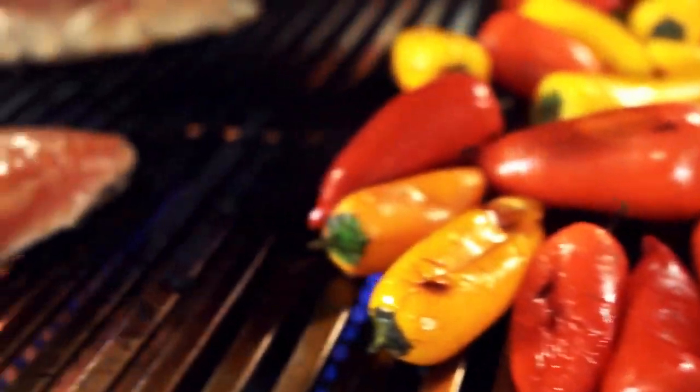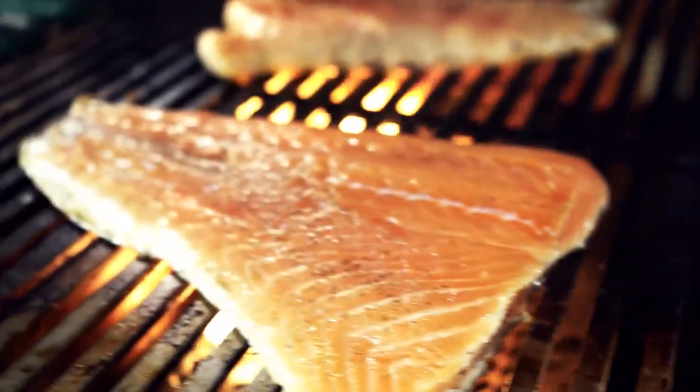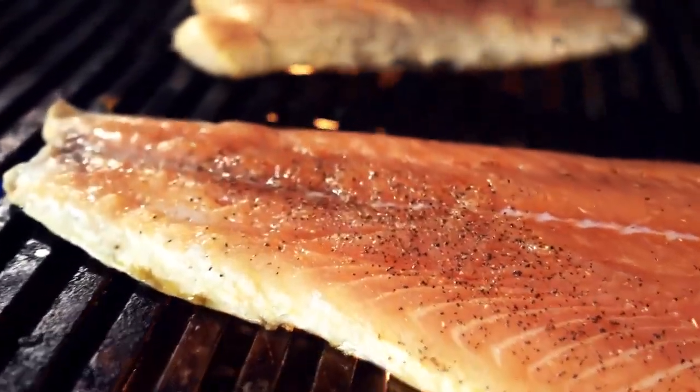The Diamond Sear cooking grids promote optimal heat transfer to the food, which helps with faster cooking times.